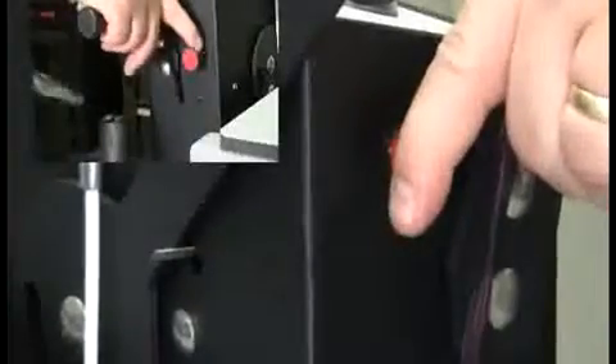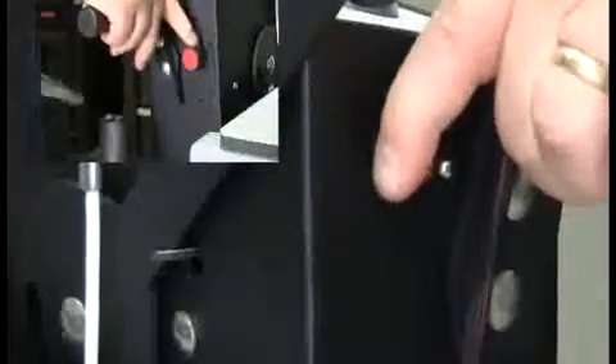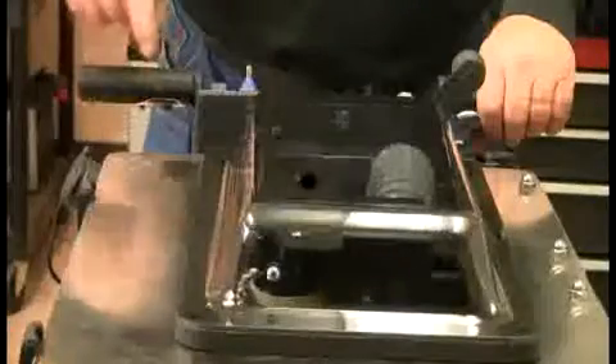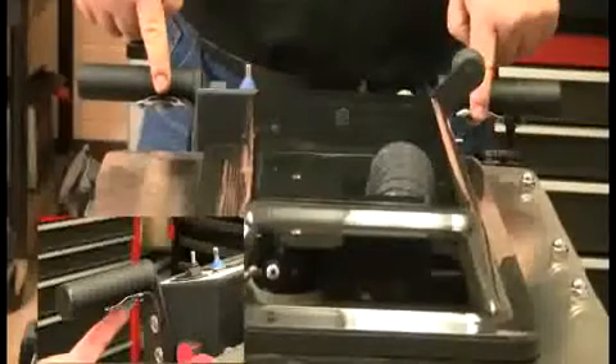Next, check the operation panel from the operator's left to the right as shown. First, check the reverse function toggle and speed control. Check the two motion buttons for wear or damage. Check the speed control and verify proper forward motion.